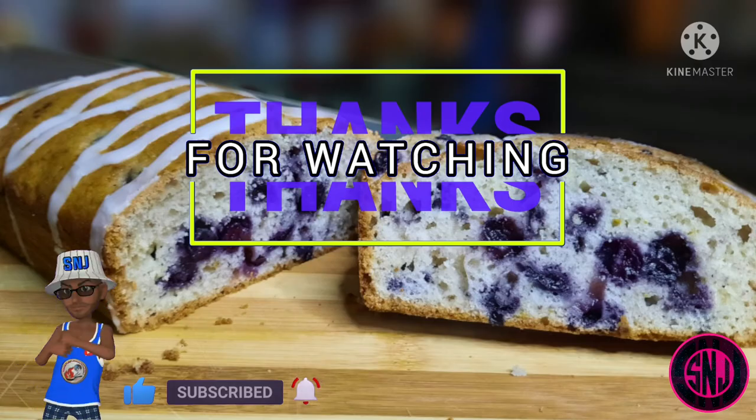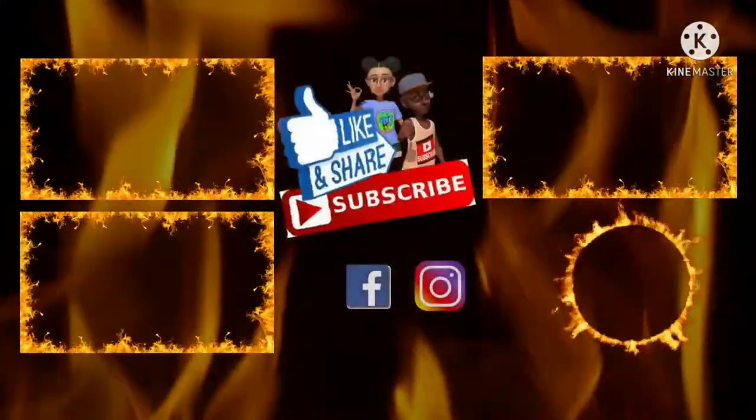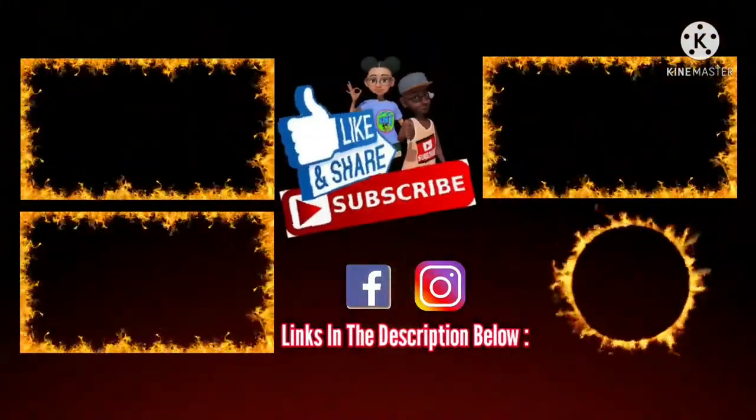I hope you all enjoyed the video. Like, comment, and don't forget to subscribe and turn on the notifications for more videos. See you all on our next cooking journey — we're out until next time!